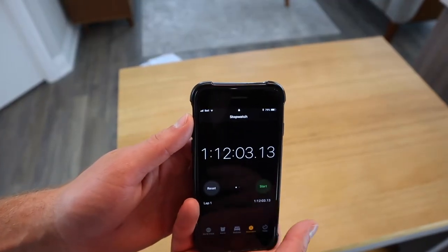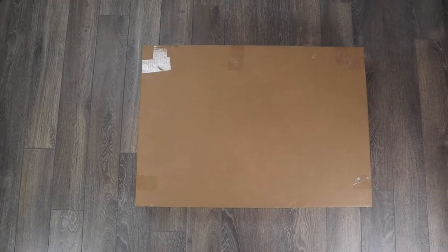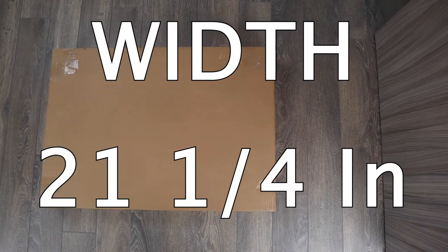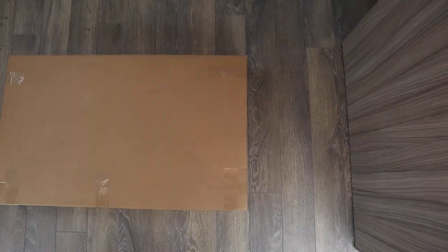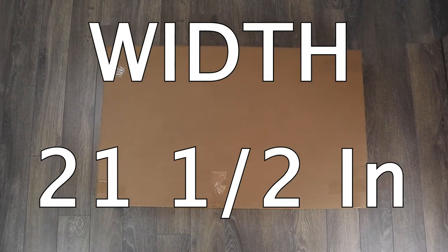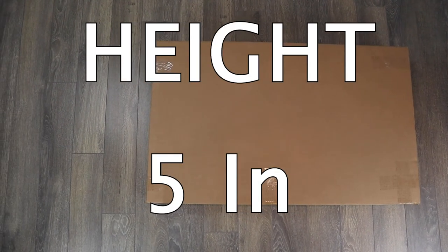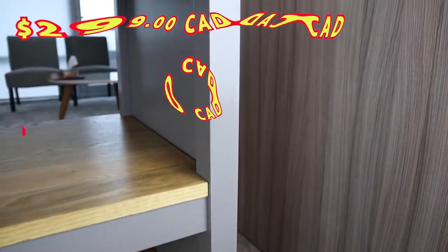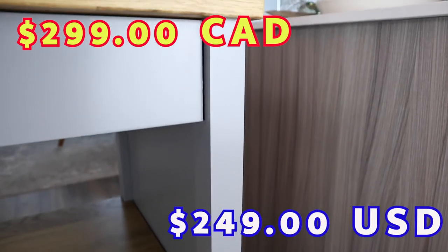It took me about 1 hour and 12 minutes to finish the whole assembly. If you're transporting the packages yourself, the dimensions of the first package are 29.75 inches in length, 21.25 inches in width, and 4.25 inches tall. The second package dimensions are 34.75 inches in length, 21.5 inches in width, and 5 inches in height. You can purchase this Tornviken kitchen island for $299 Canadian or $249 American.